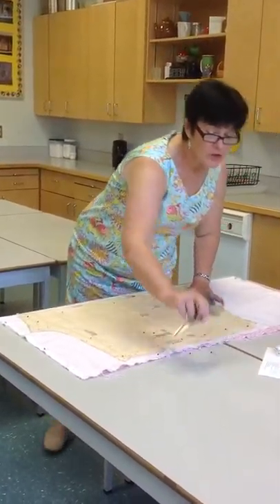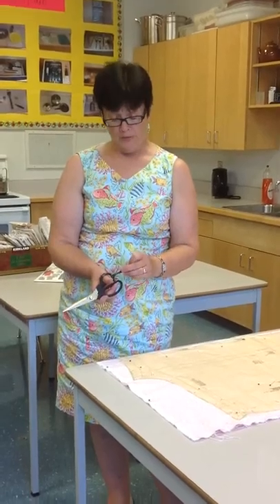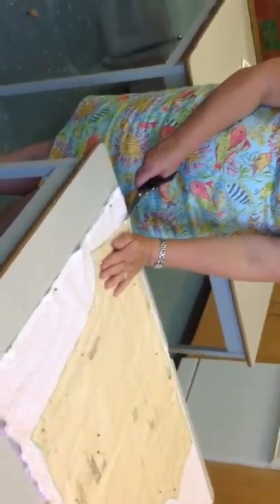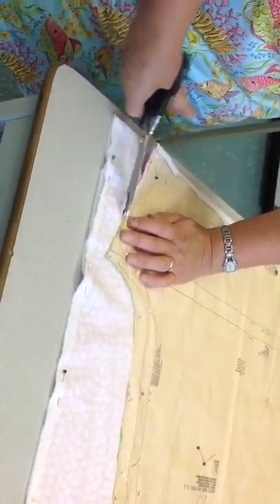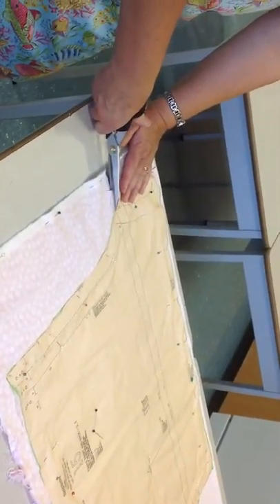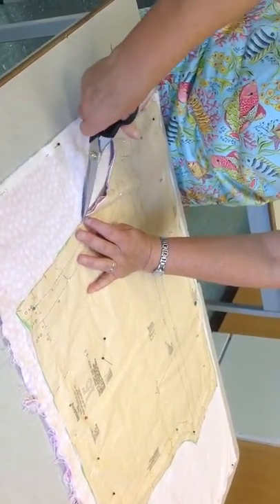Now we've got this pattern nice and secure onto the fabric. We're going to take our shears and cut out around the pattern. The shears with the stars tied onto the handles are the best shears for cutting out. Make sure you have one hand on the pattern and one hand on the shears, and you're cutting towards the garment. Nice long cuts help make a nice straight line. When you come to a notch, just cut it out and carry on. I'll turn my body to the side to cut the curve gently around. Two notches together — cut across and back in.